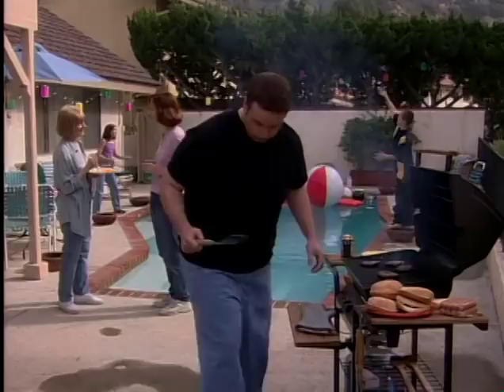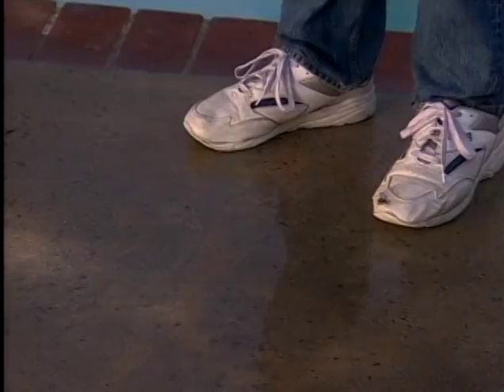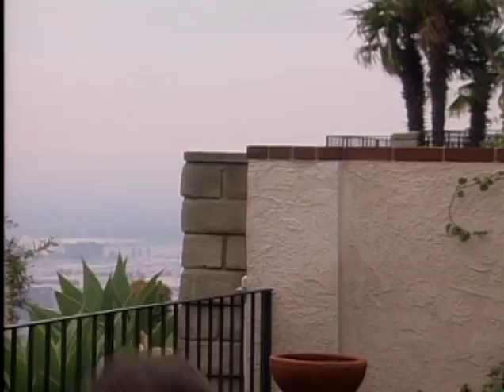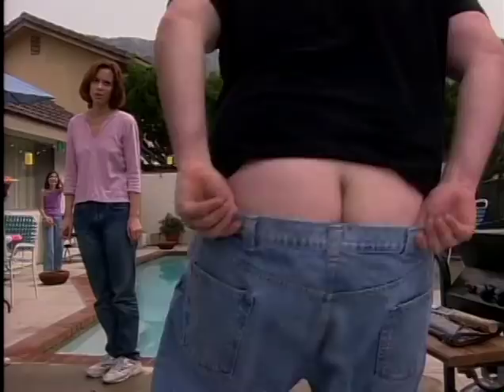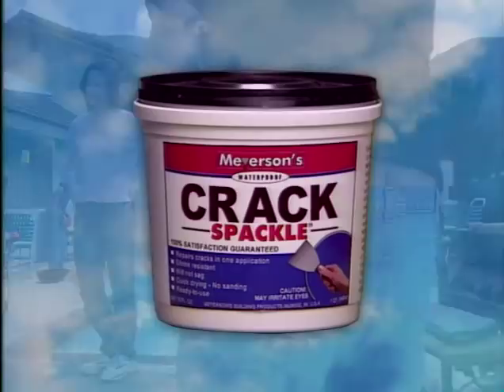With that said, please pay attention to this important word from our newest sponsor. That embarrassing butt cleavage — you try to keep your pants up, but they just won't stay. Well, that won't ever happen again if you use Crack Spackle. Myerson's Crack Spackle: the amazing new product that makes your crack look just like your back.